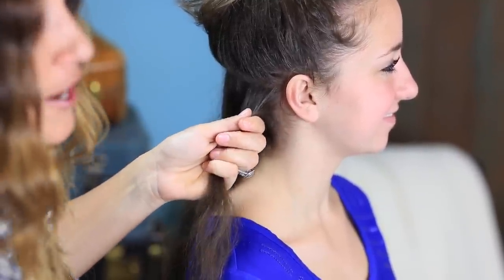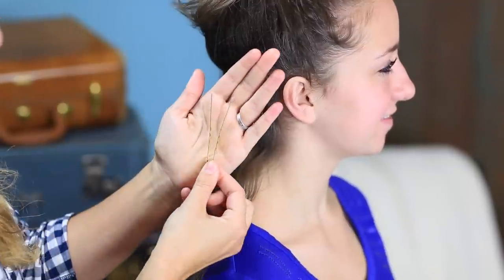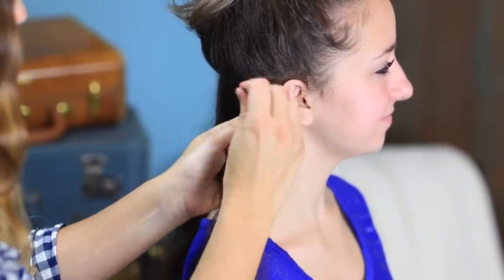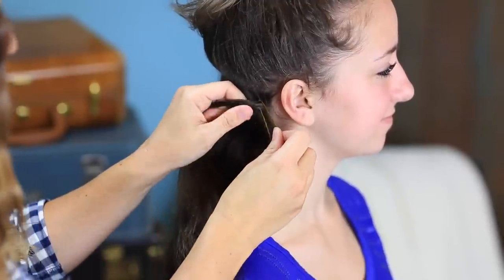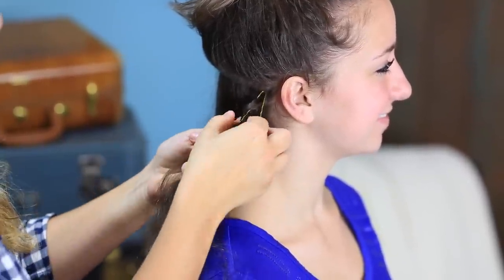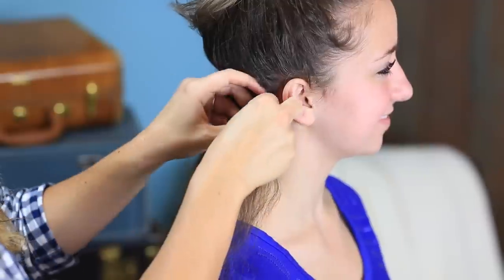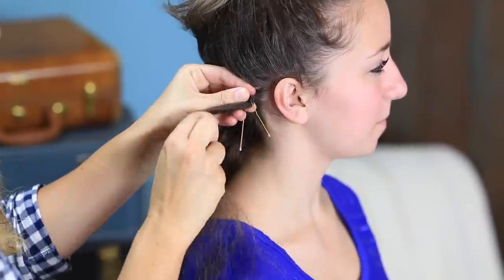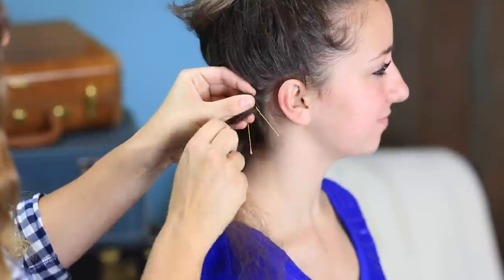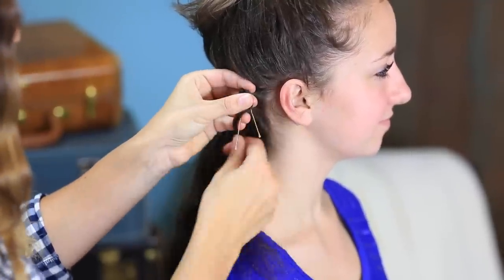I'm going to take a hairpin. This is what a hairpin looks like — it's different than a bobby pin. I'm going to take the hairpin and put it right at the root of that strand, and then begin wrapping the hair around the hairpin in a figure-eight motion. It's going to weave in and out of those two side prongs — in and out, in and out.